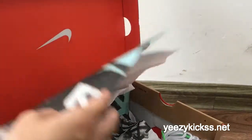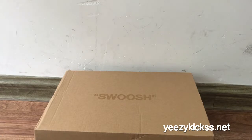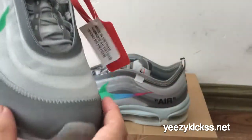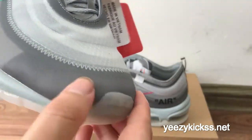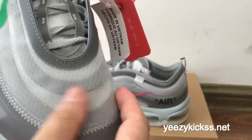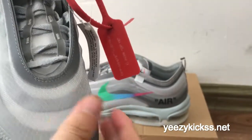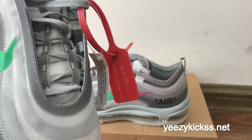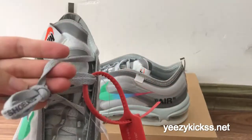Now I will show you every part of this pair of shoes. Check the upper shoe here — this part looks a more dark gray color. This is the Off-White design logo right here. The machine-texture materials mean if you're wearing these shoes in summer, you must feel very comfortable.